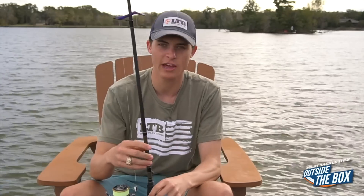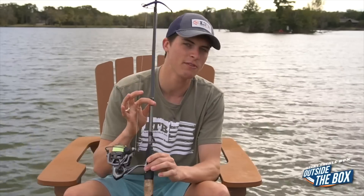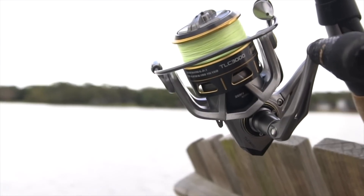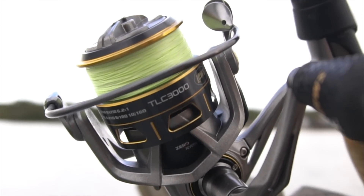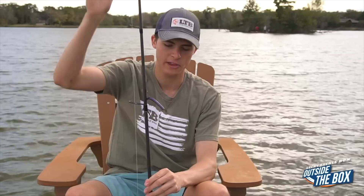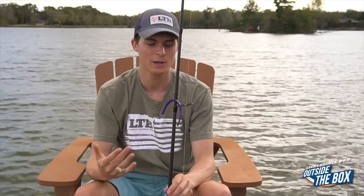To kind of wrap up, the gear that I throw a drop shot on when I'm throwing it out and basically dragging it back in is a seven foot medium light spinning rod with any size spinning reel. I like to stick to a 2000 or 3000 size spinning reel with 15 pound braid, and oftentimes I throw an eight to ten pound fluorocarbon leader on here. Usually the length of the rod is how long my leader is, but sometimes I'll drop down to six pound, even four pound line, depending on how finicky and tough these fish are to catch.